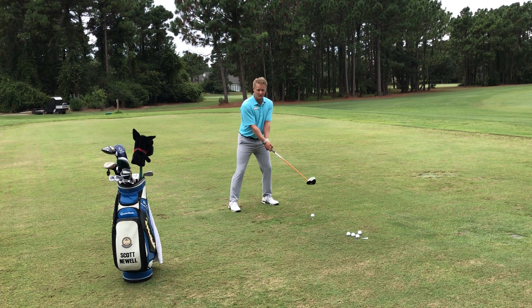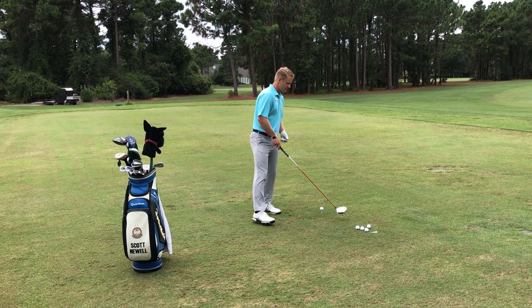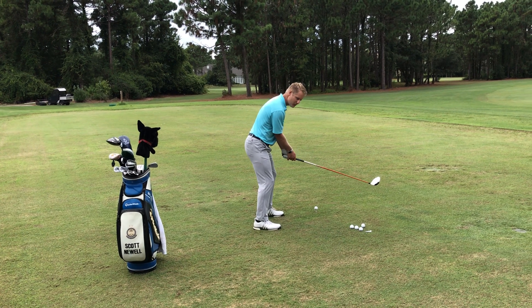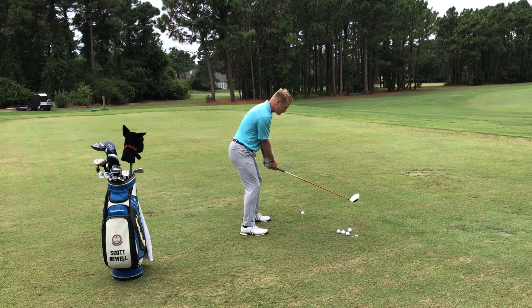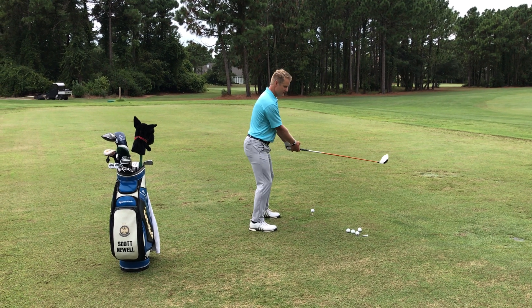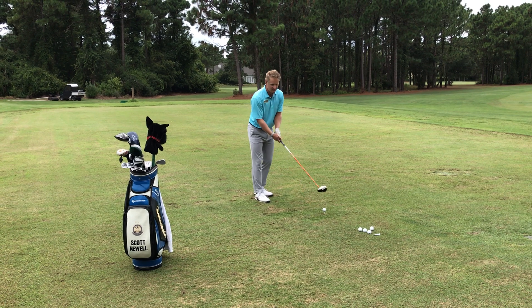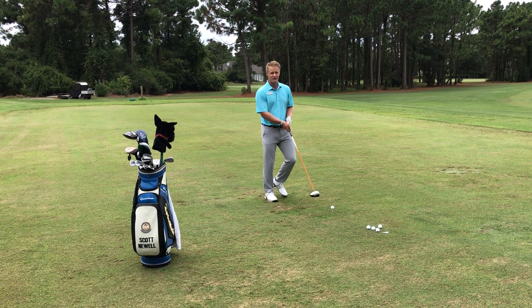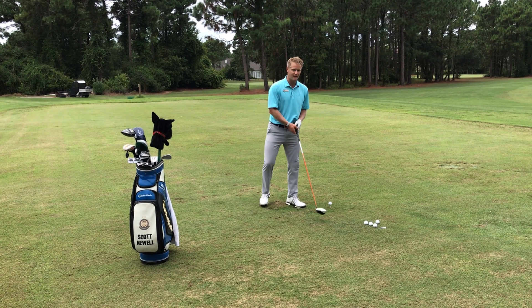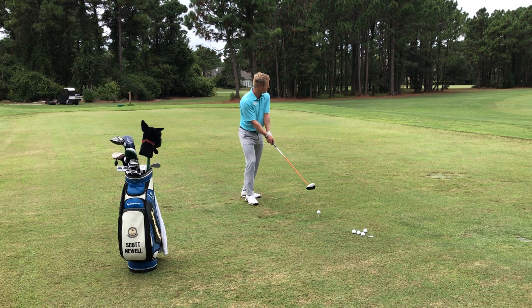The last thing that we want to do is make sure that we're in a nice athletic position. What that means is that we want to be nice and tall. A lot of players will get down and try to get down to the ball and be a little bit more bent over — we want to be nice and tall. Feel like you're in a good athletic position. You can think of like a soccer goal goalie — they're going to be in a nice athletic position so they can move in any direction. We kind of want to be in the same boat there.